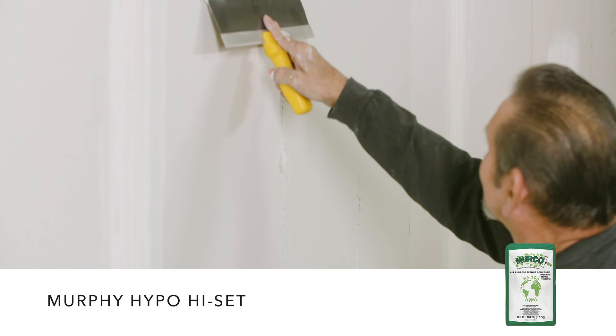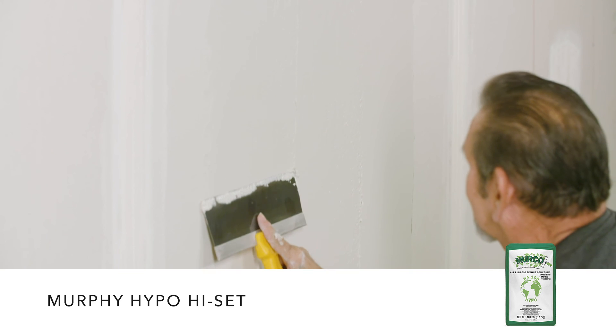Available in 18-pound bags in 20, 30, 45, and 90-minute set times.